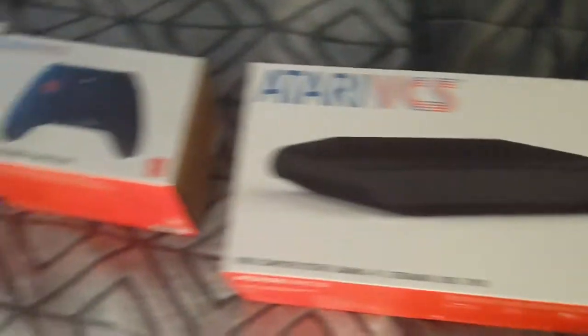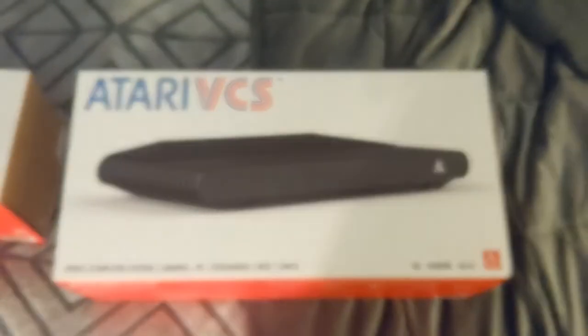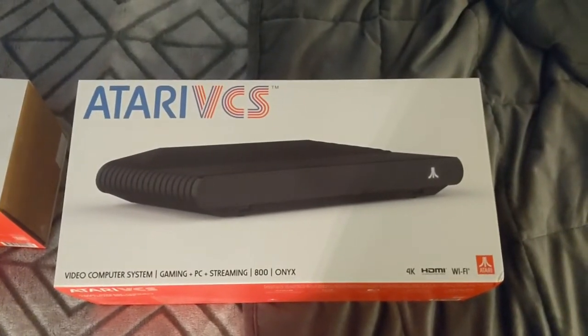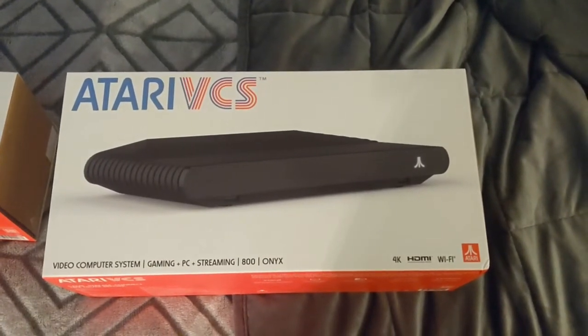I don't have any friends, so they're just both for me. We got this Onyx Atari VCS video computer system. It comes with 4K, HDMI, and Wi-Fi.